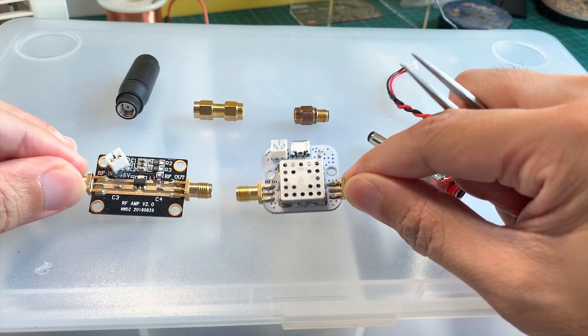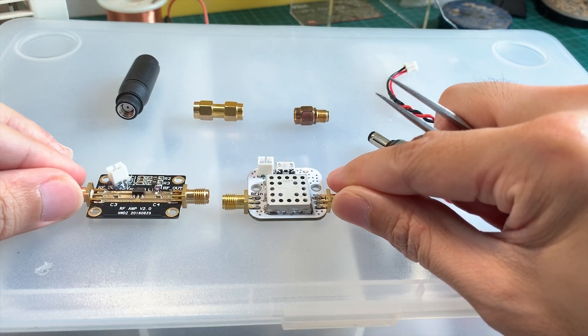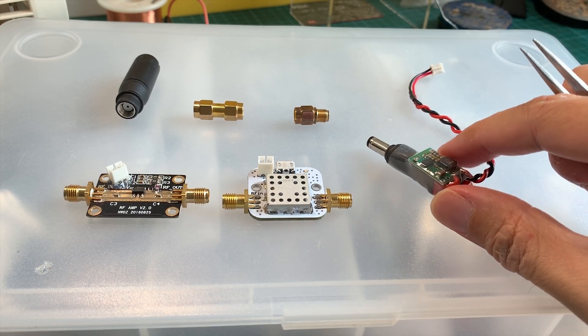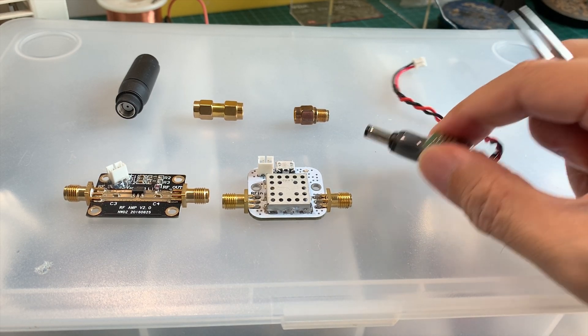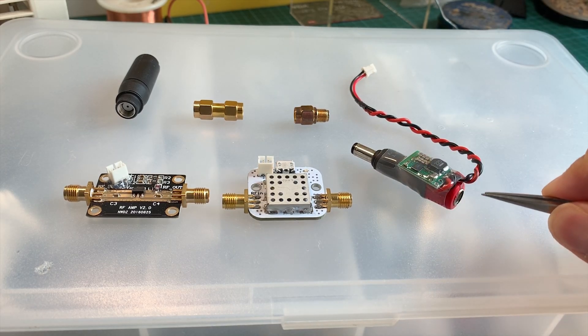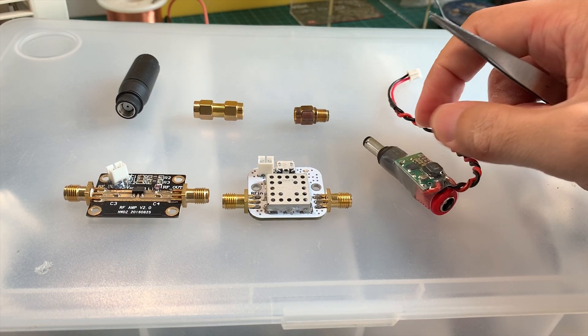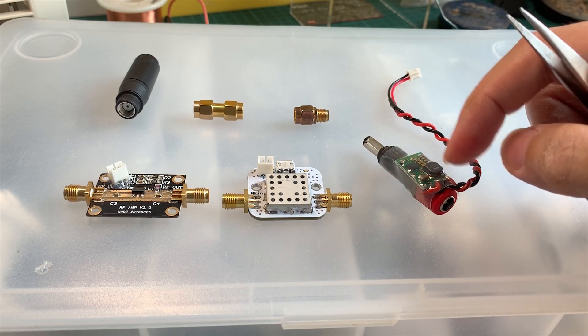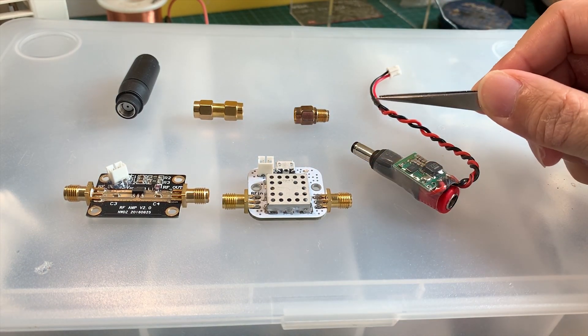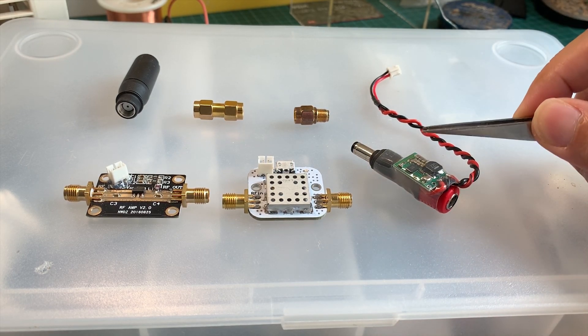Besides having these two LNAs, you need to make a power splitter. This is the power splitter which allows you to hook it up to your Gorgos, and this end you could plug in your battery. These leads here will split the power from your Gorgos battery to power the LNA. I'll show you more about that later.